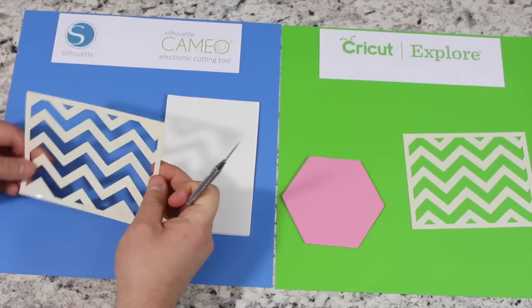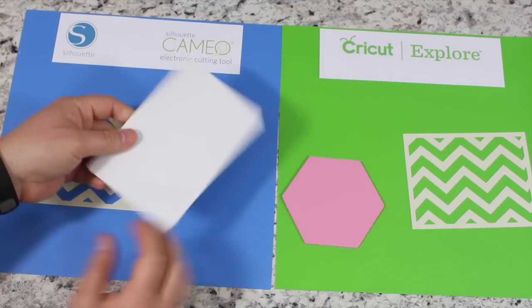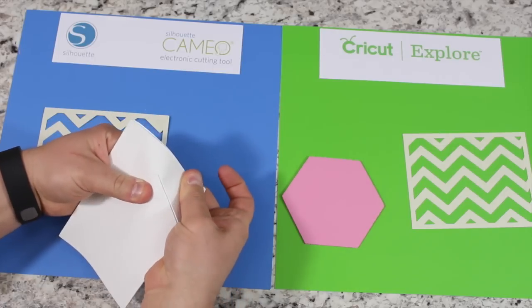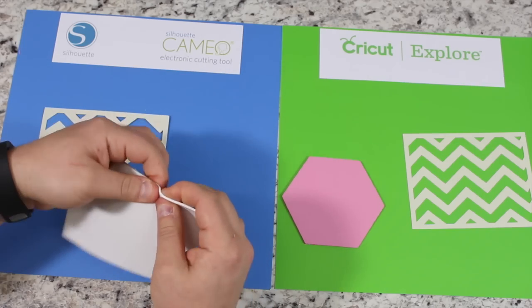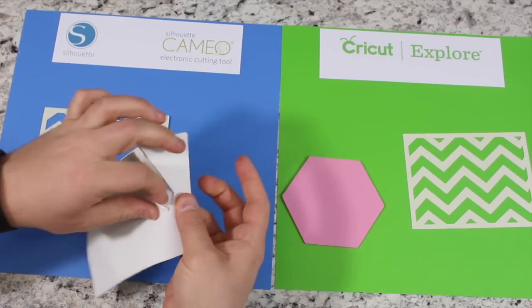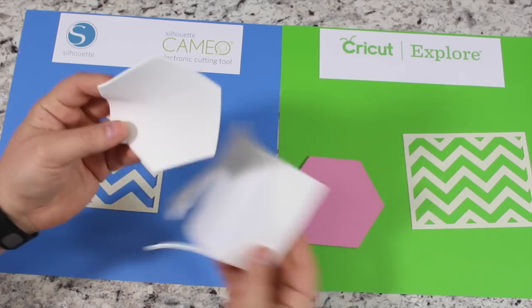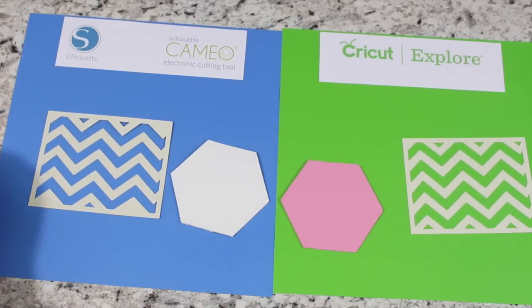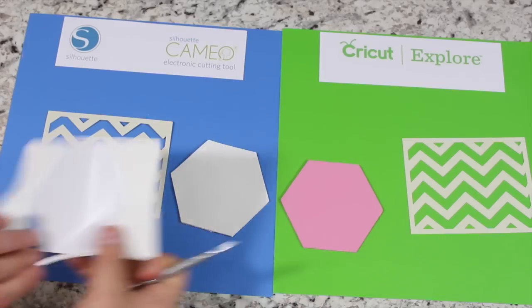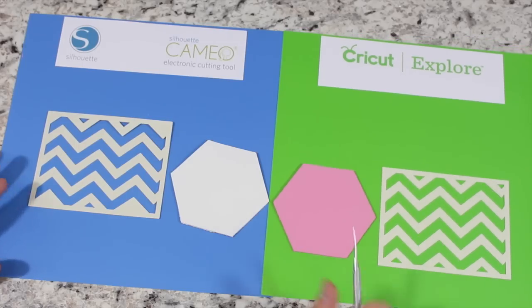On the Cameo, it didn't cut all the way through the Shrinky Dink in some parts and had a tough time with the Fun Foam. I was able to eventually get it there, but it struggled. The reason is you're responsible for figuring out your own cut settings — you need to determine the blade, thickness, and speed yourself. There are resources to look this up but it's just not user-friendly. I've tried cutting balsa wood, metal, and acetate sheets with this machine and always struggled with properly identifying the different settings for the blade. The Cricut Explorer is much easier for this.